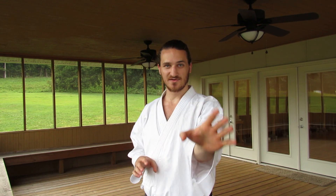Hikiuke in general as a technique reminds us of the importance of circular movements and keeping the elbows in to help generate power with pulling. If you have any other ideas for applications of this technique, I'd love to see them — I'm always interested in seeing new things. Thanks for watching.